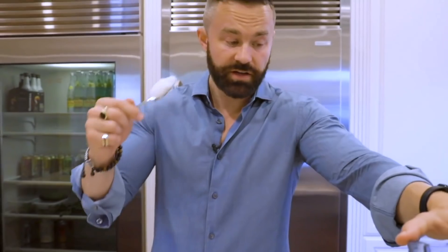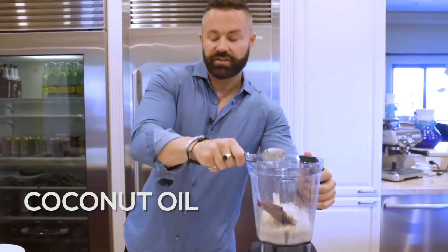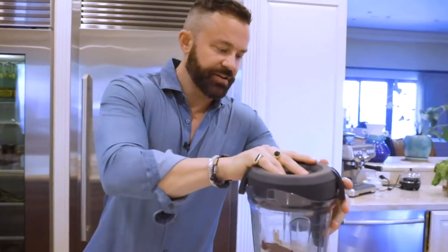Let's throw in a little MCTs from coconut oil. You want to make sure it's not bleached, and you want to make sure it's unrefined, organic, cold-pressed coconut oil as well. MCTs are great at giving your body energy and they're great for your brain. So let's go ahead and kick start this.